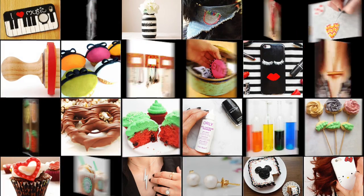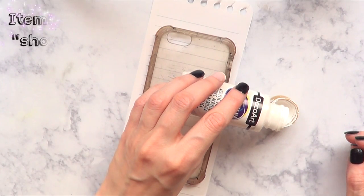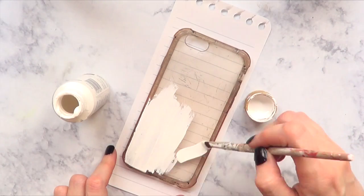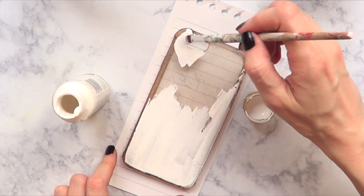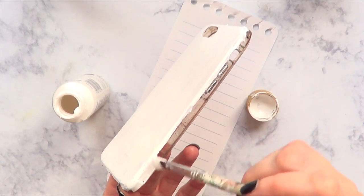Hey guys, it's Renee, welcome to this month's phone case DIY. For this one, the first thing we need is a phone case — the one I'm using is acrylic, pretty flexible. I'm going to be painting it in white with my white acrylic paint and a brush. You can start with a white phone case; I just use white to make the colors I'll be adding on top pop a lot more.